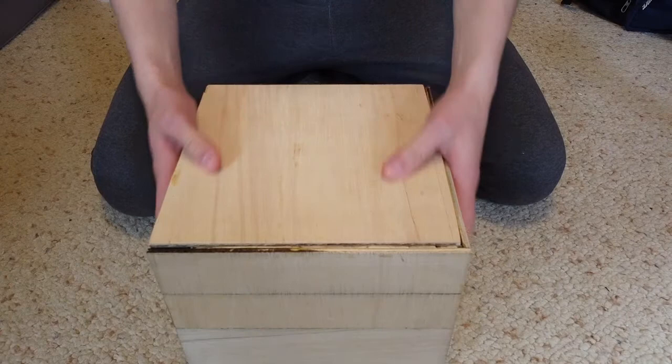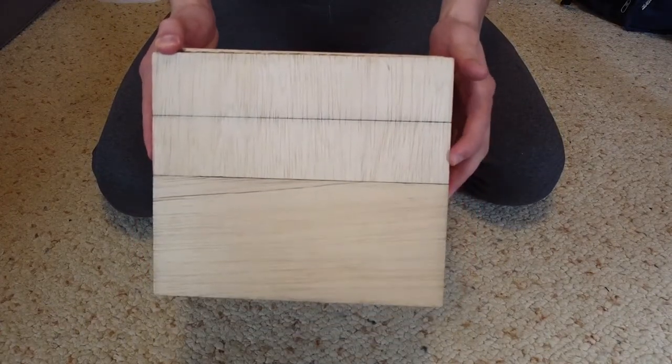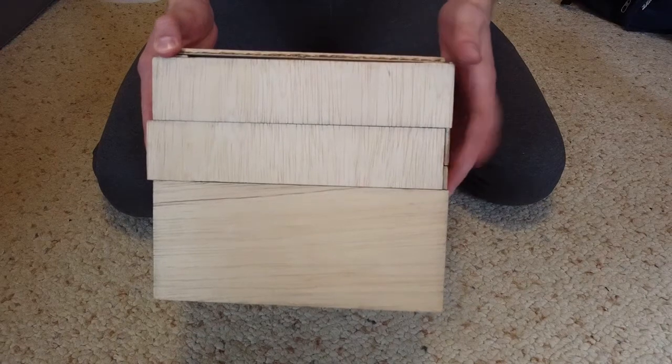So I'm going to start on the side here, and we're going to push that middle piece in, slide the panel down, and repeat the process.